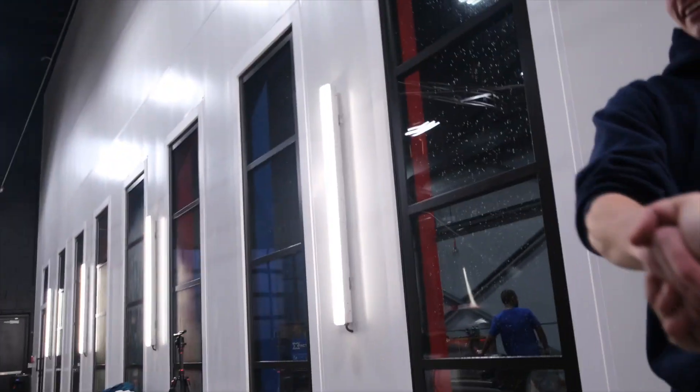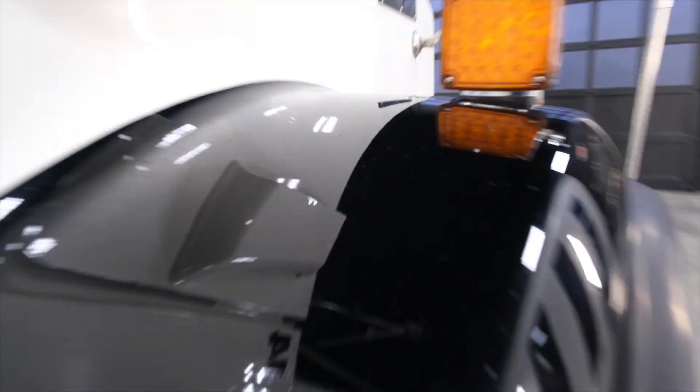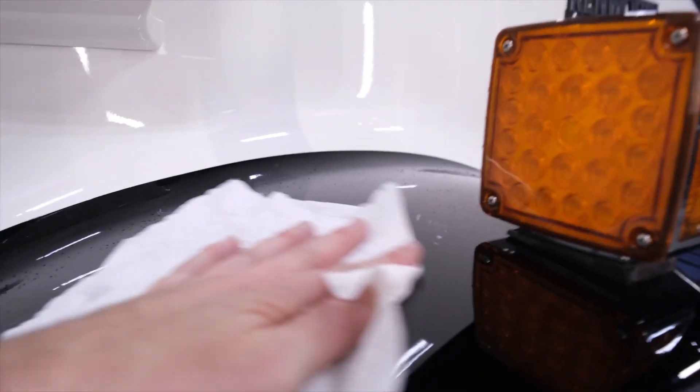Thank you, man — I appreciate this. I just finished drying it off. Pristine. Look at that. That's awesome. It's not a show truck, it's not going to be perfect, but it sure is clean.